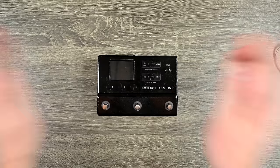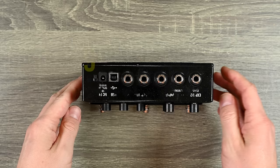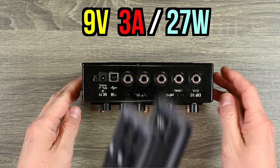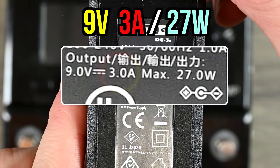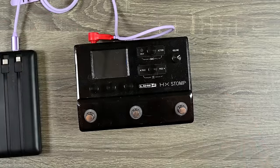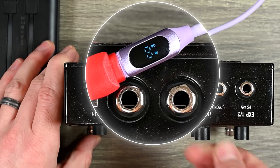Next up, I'm going to power my HX Stomp. Up here on the top it has the requirements written, but mine has worn off from use. It needs 9 volts at 3 amps and center negative polarity. So I want to make sure I'm using a device that can send 3 amps at 9 volts, or 27 watts of power, center negative polarity. This power supply will work. You can also confirm this on the specific Line 6 power supply: 9 volts, 3 amps max, 27 watts, center negative. As you can see, it turns on the Stomp with no problems. The HX Stomp draws a lot more power than my SPD-SX — the wattage keeps switching between 7 and 8 watts, and that's just without really using it.